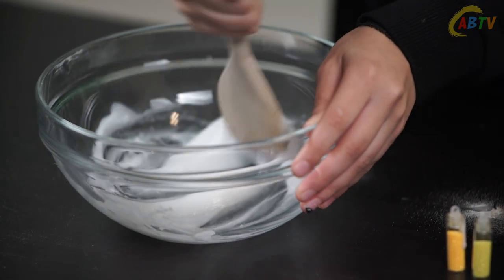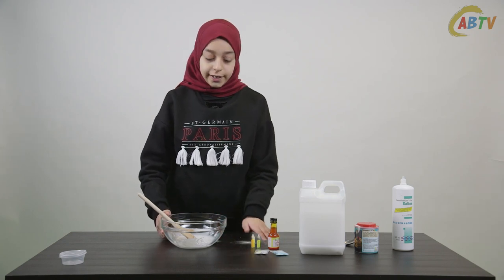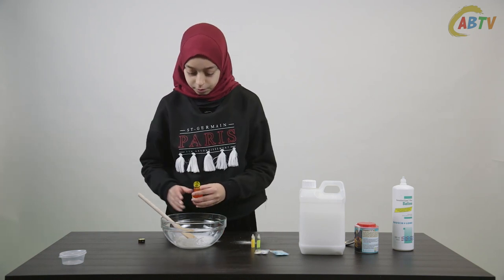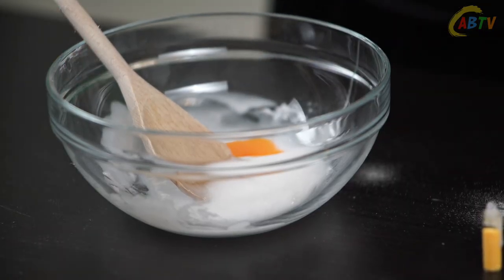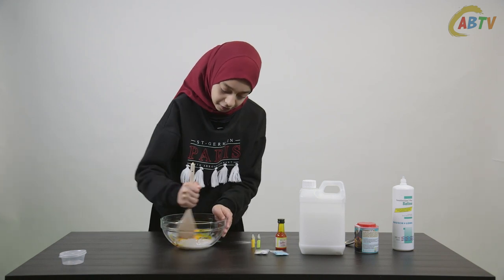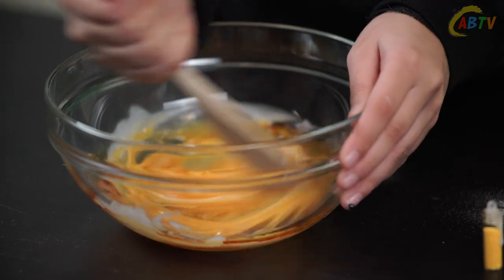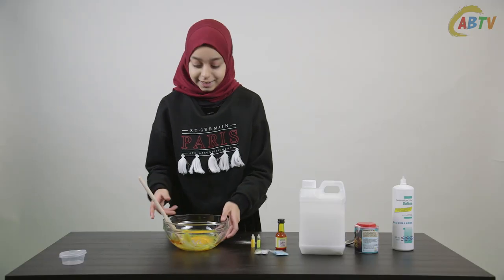I think my slime is ready to activate now. Before you activate the slime make sure to add your food coloring and glitter. You can use yellow or orange food coloring for today's slime. Add just a couple of drops to your slime.